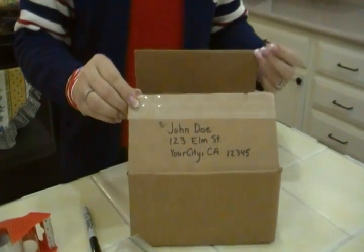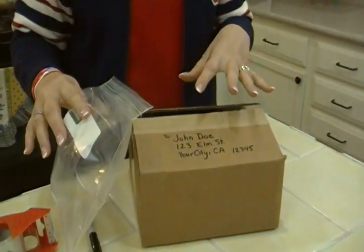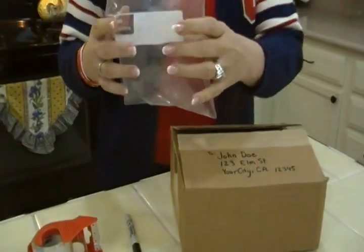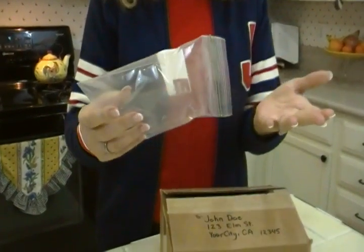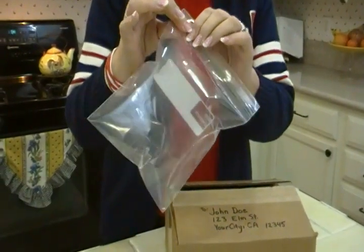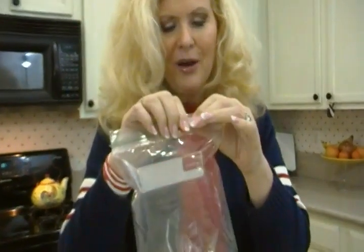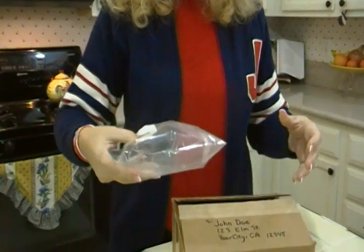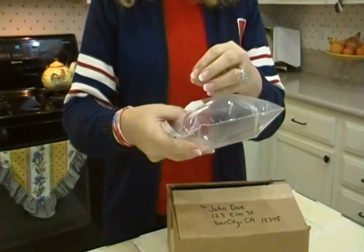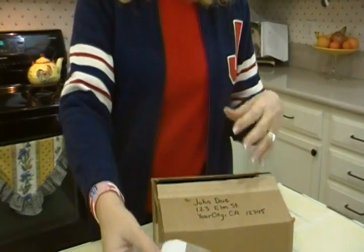Now what about packing something that's breakable? It's really wonderful if you have tissue paper or some bubble wrap, but what if you don't? This makes a wonderful substitute for bubble wrap — it's simply a little baggie that you blow into, seal it up a little, blow some more so the air doesn't come out, and then hurry and seal it. You've got a nice little pillow in there. Put a couple of those in, maybe tape around them, and you can put a breakable item in between and it'll protect them. What a cool way to ship things — cookies, whatever you want to put in there.